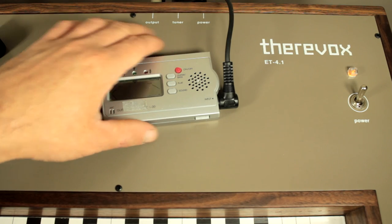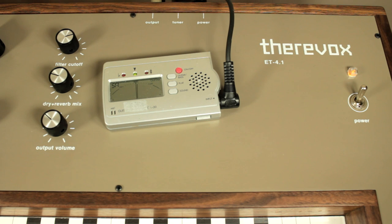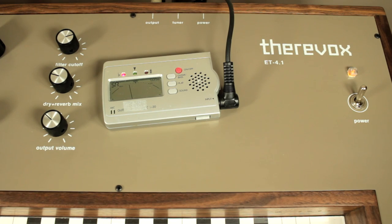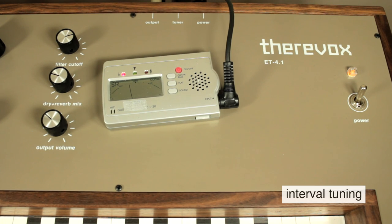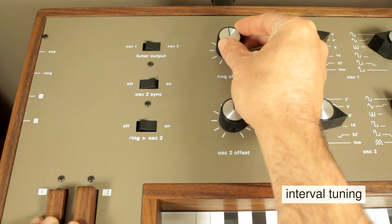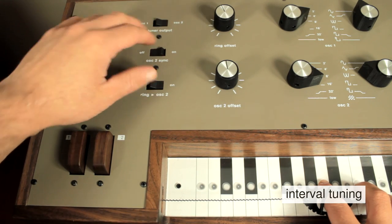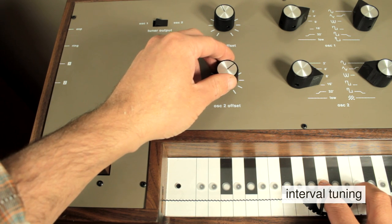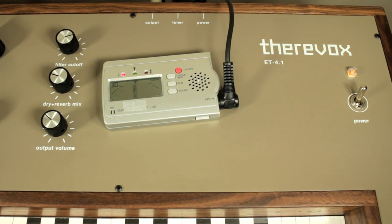A separate output for a portable tuner is available, and this allows you to alter the tuning without making a noise from either of the two oscillators. For example, to tune the two oscillators to a fifth of each other, I point my finger in the ring to an A, use the ring offset to tune that to an A, then switch the tuner output to oscillator two and offset that to an E. Once both are in tune, each oscillator should be tuned a fifth apart.